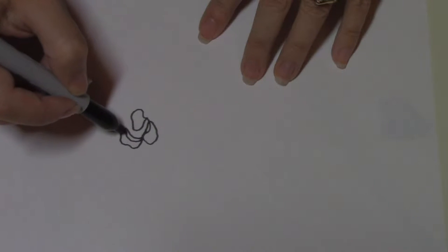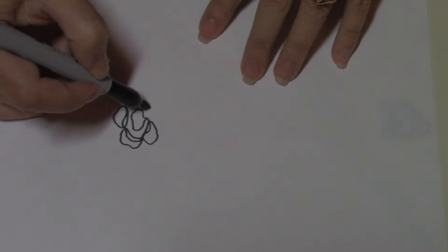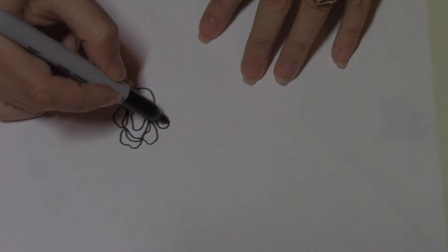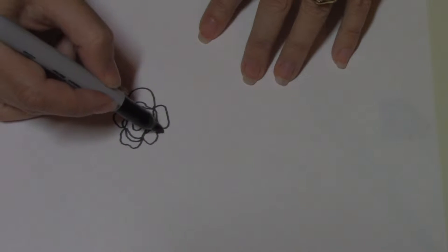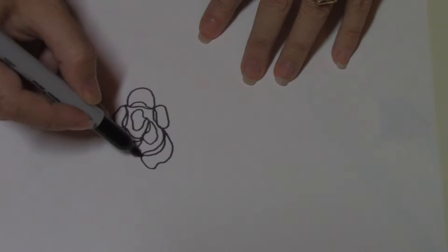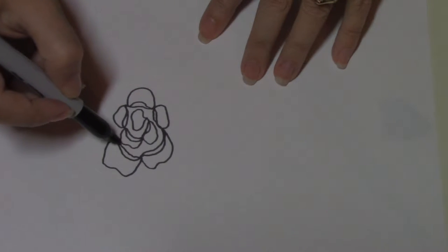The next quilting motif I want to show you is from page 73 — this is my abstract cabbage rose. I designed it when I was on my iPad drawing out quilting designs in Sketchbook Pro. It's a really simple design that starts in the middle, and I will show you how that goes.